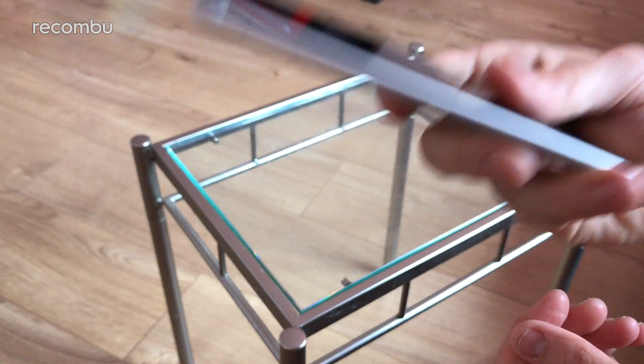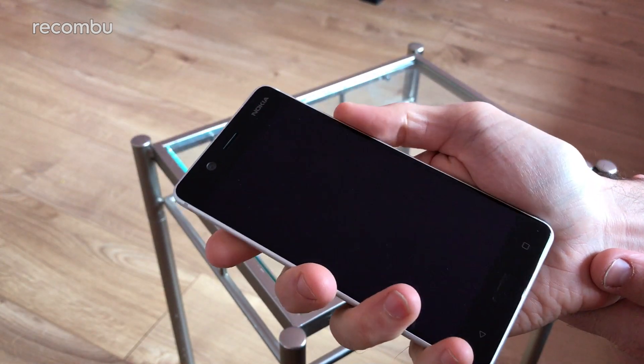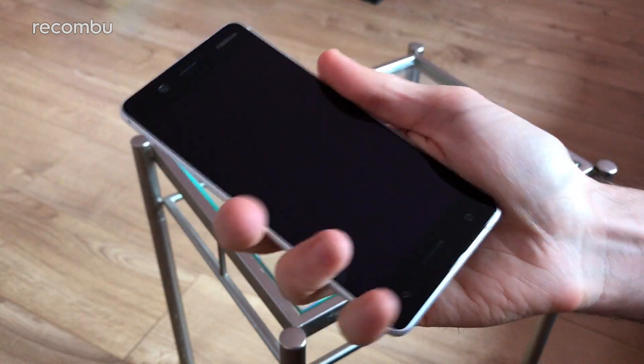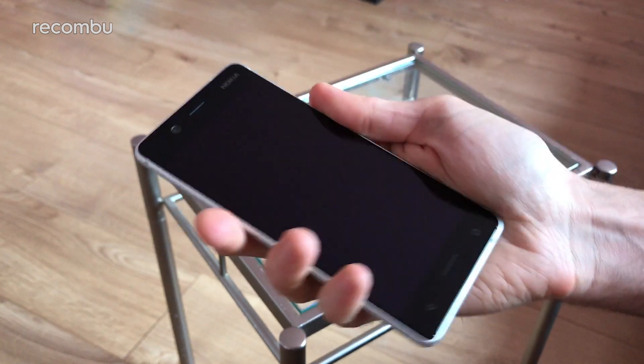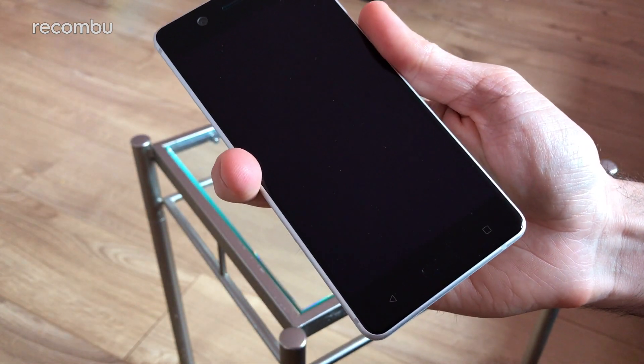It weighs quite a bit actually — I think it's 160 grams on the official specs. It definitely has a heft to it, you can feel that for sure. It's 5.2 inch, which means it's reasonably compact, so it actually feels pretty comfortable to clutch. It's got these nice smooth rounded edges. Fits quite nicely in the palm. Yeah, some serious weight to it definitely, but nice all the same.